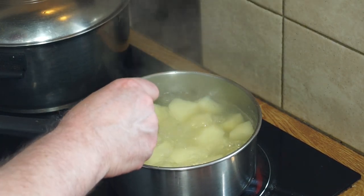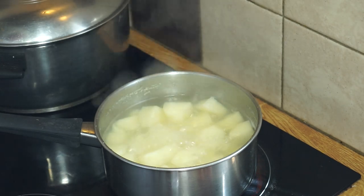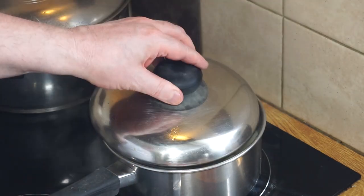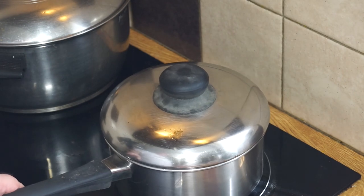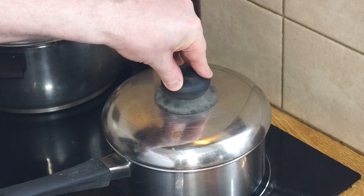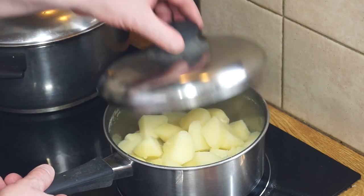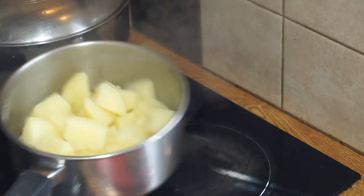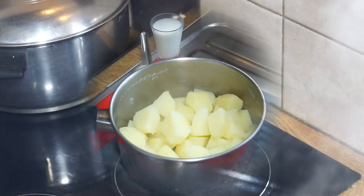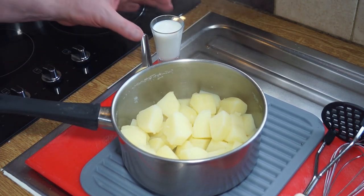The potatoes look rather done — let's just fork test them. Yeah, they break up easily so they're ready. Turn the heat off and drain them. Here's a top tip: once you've drained them, return them back to the heat just for a few seconds to allow them to steam off — only about 10 to 20 seconds should be enough. When you lift the lid you'll get a massive gush of steam. Then we transfer them to where we're going to mash them up.